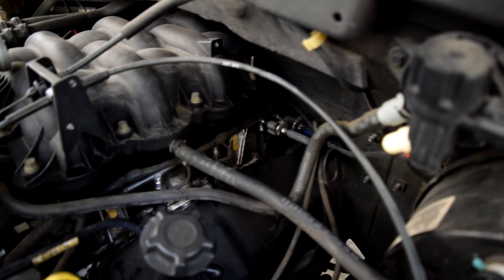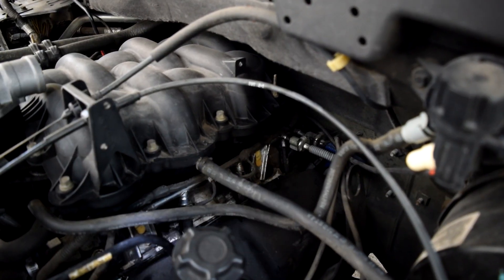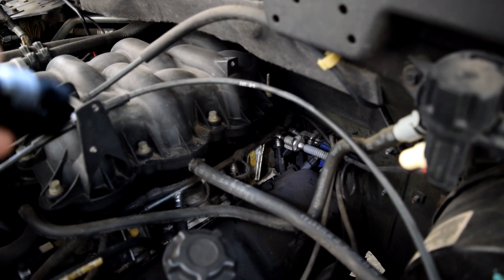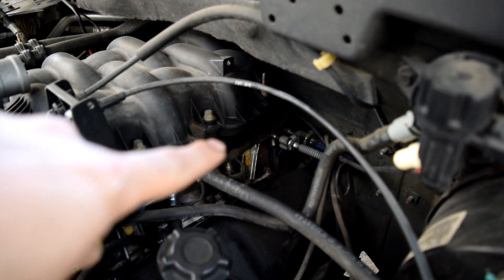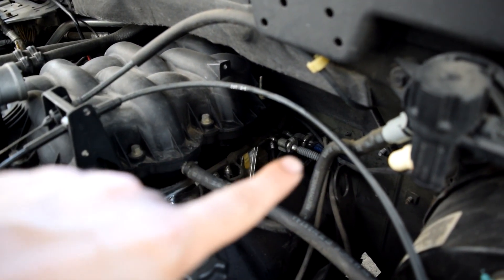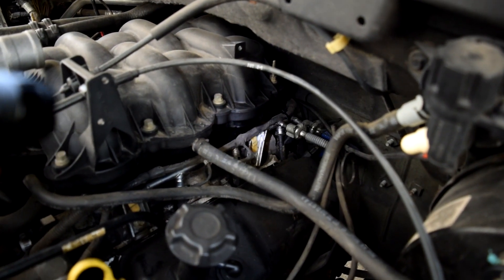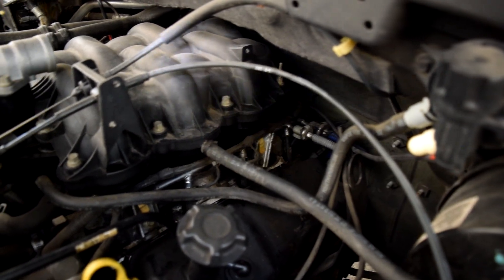The leak might be on both sides leaking towards the valley where our intake manifold is from underneath, and then just coming out from the rear seal or valley where it meets the top of the engine block. Or, all things considered, our smoke machine might not have enough pressure or enough smoke to show us a leak on the other end as well.